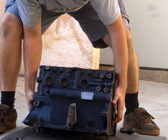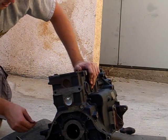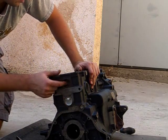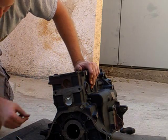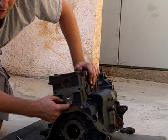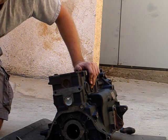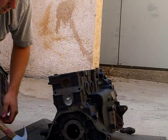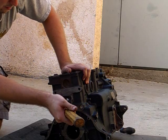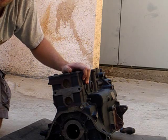The freeze plug on the back side of the engine is a little trickier because there's not very much clearance between it and the number four cylinder wall. So you want to use a punch to put a hole in one of the sides of the plug, then insert a sheet metal screw, grab your claw hammer, and pull it out.